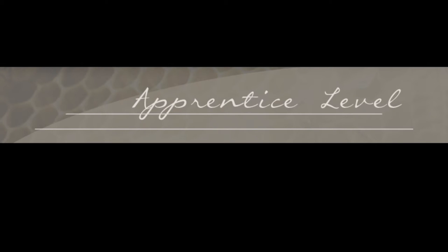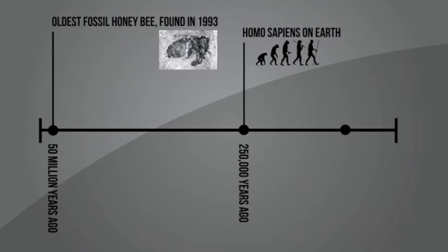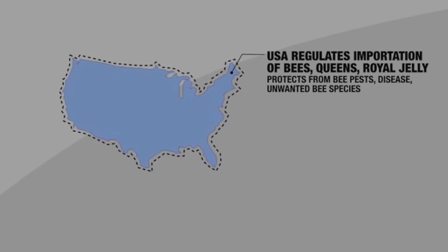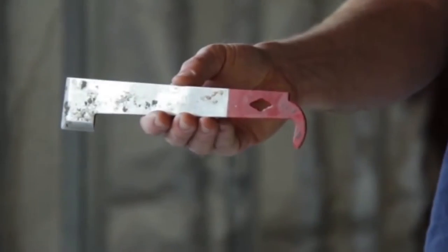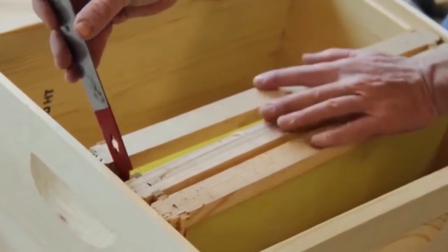The apprentice level course is the first step in the Master of Beekeeping Certificate program. This 20-hour course covers topics such as the history of bees, state and federal bee laws, and the basics of keeping bees and the necessary tools and equipment needed to maintain and interact with your hive.